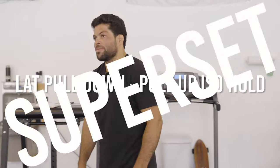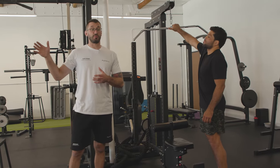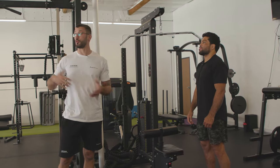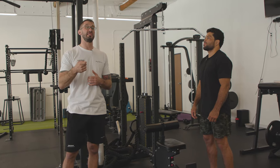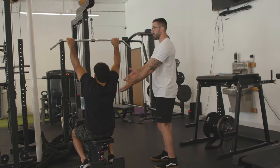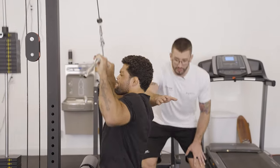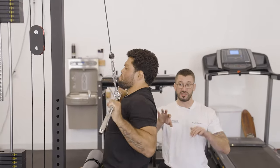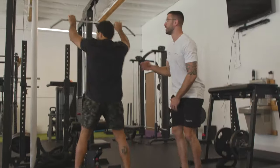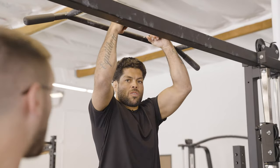Now we're going to go to a superset between lat pulldown and a pull-up ISO hold. Everything up until this point has been very strength specific. Now we're adding isometric strength and also relative strength — relative to your body weight on the ISO hold — and we're going to be doing it in a fatigued state. We're starting with 15 reps on the lat pulldown from a nice fully extended position, pulling all the way down to the chest with full range of motion. He's keeping his spine a bit extended so he finishes with the upper back and really uses those muscles to complete the pull.